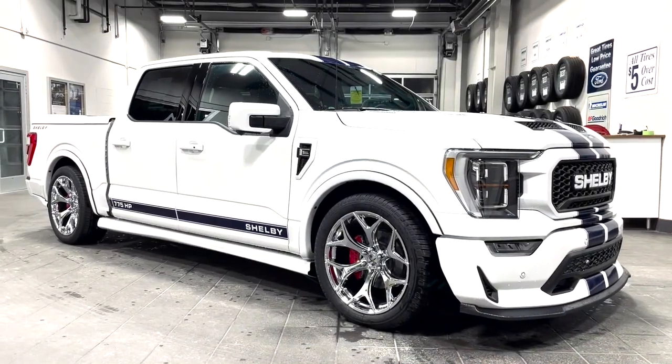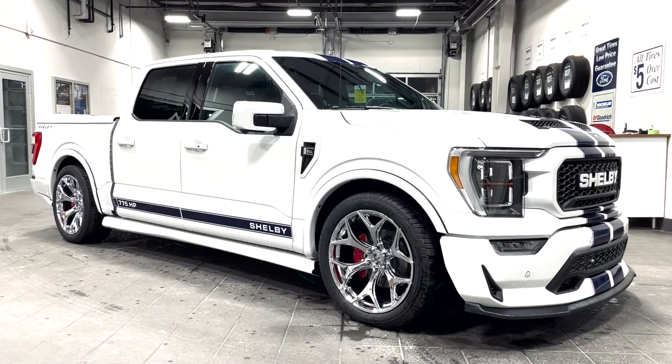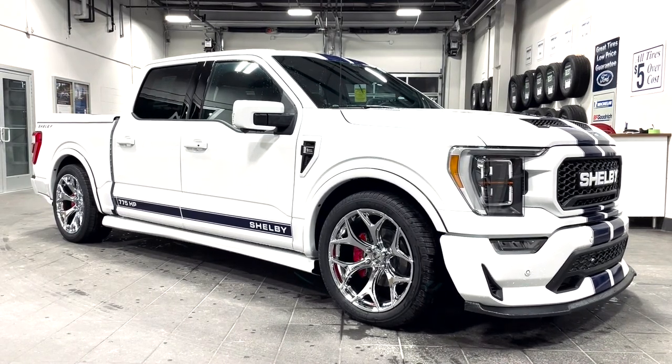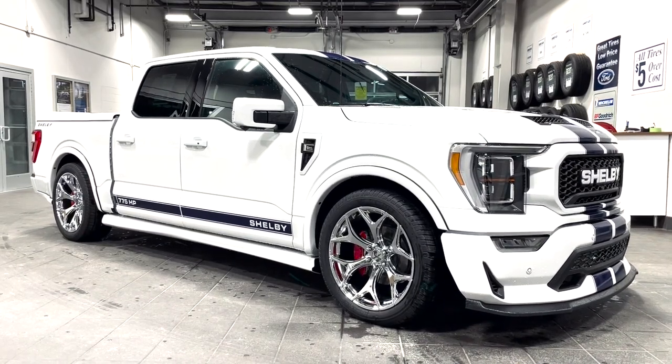Hello, welcome back to another walk-around video. My name is Ludo Koh with AIMS4Performance and today we have a 2022 Shelby F-150 Super Snake finished off in Oxford White with gorgeous navy blue stripes all the way around.